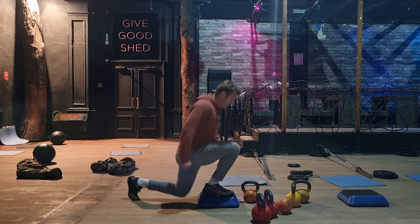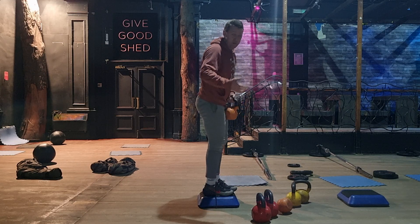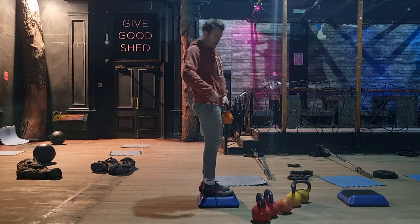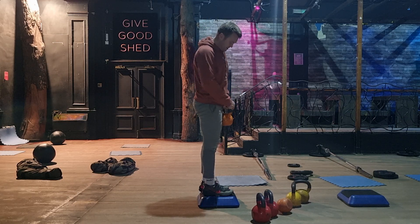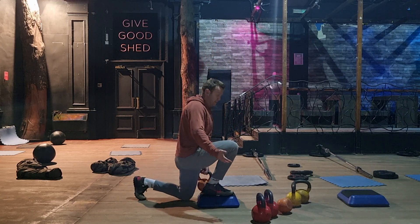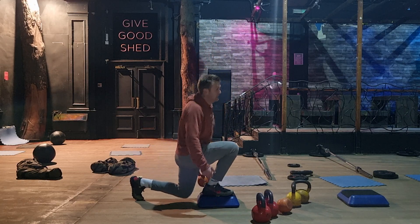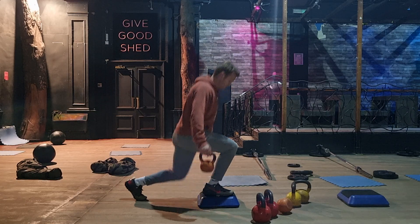Nice and smooth and controlled. If you want to do it with weights you can take one or two — it's up to the person to work out how it feels. The orange kettlebells are 12kg, the yellows are 16kg, and you can double up. Either way, you're getting a really heavy one-leg exercise through a deeper range.